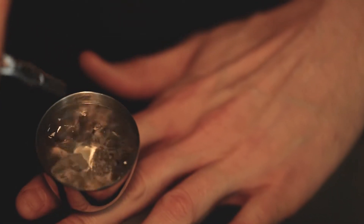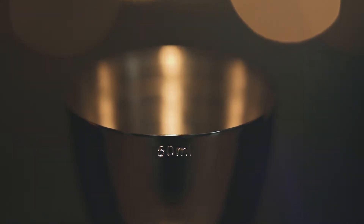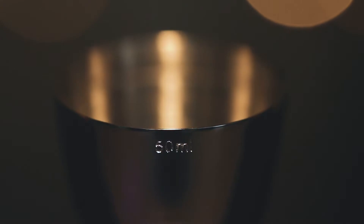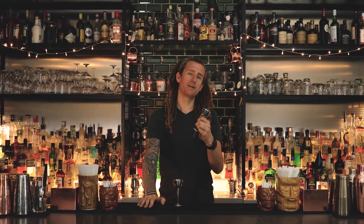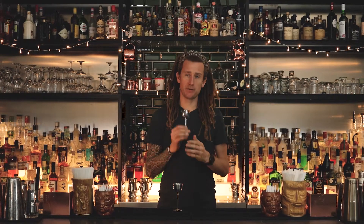Of course, it needed to withstand a lot of wear and tear, so it's nickel plated, which also helps reduce corrosion. The weight of the Grail was an important factor for us — not only for durability, but we wanted you to feel like you have something of quality in your hands.